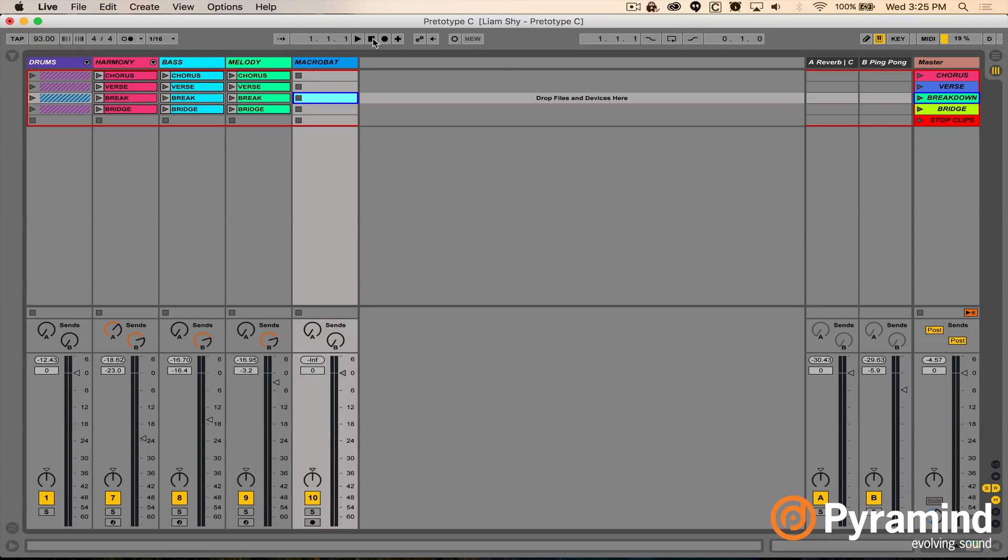What we're going to look at today is one example of a pretotype. We actually did this with my students live here in class in our ground campus classroom environment. We came up with this project together as sort of a tropical moombahton thing. As you can see on screen, we've got the drum section, which is just a group, the harmony section, the bass section, and the melody section. That's the four-by-four.